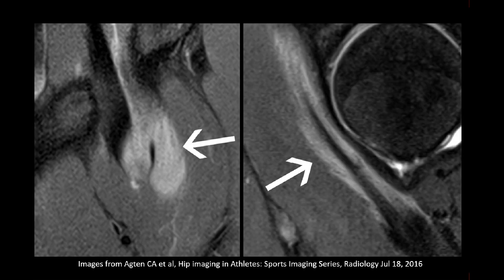This is a nice example of a strain of the iliopsoas tendon. You can see the feathery edema here at the myotendinous junction.